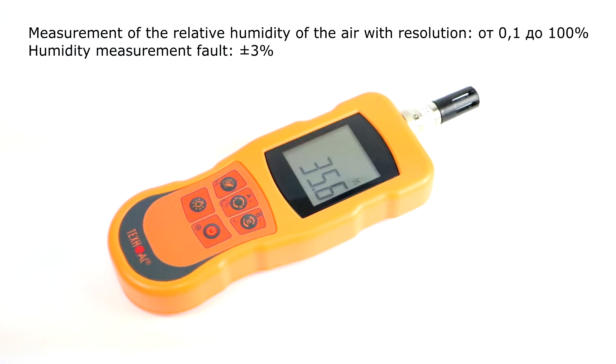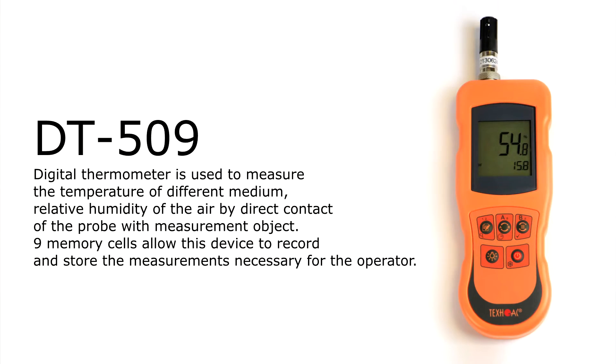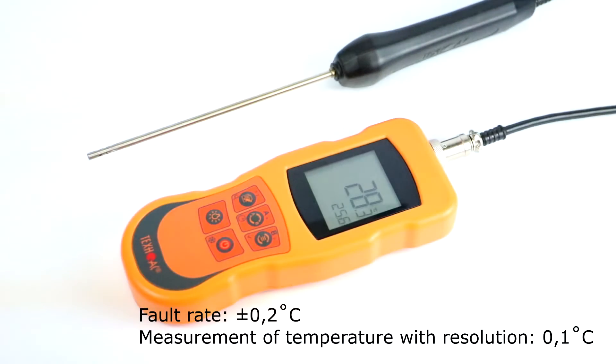Range of relative humidity measurement is from 0.1% to 100%, with a fault rate for humidity measurement of plus minus 3%. The next model in the DT5 family is DT509. This model can measure humidity and temperature simultaneously and also supports 46 probes. The measured temperature range for DT509 is minus 99.9 degrees to 1800 degrees Celsius. Resolution of temperature measurement is 0.1 degrees Celsius and the fault rate is plus minus 0.2 degrees Celsius, depending on the type of connected probe.